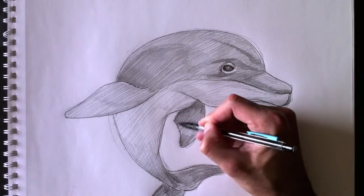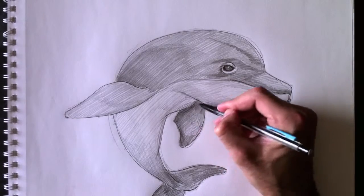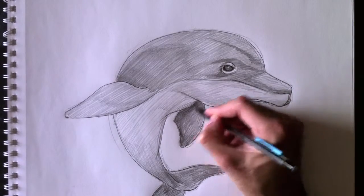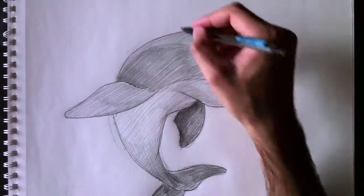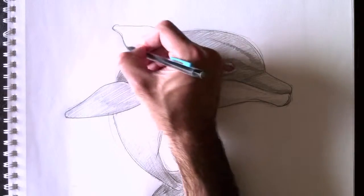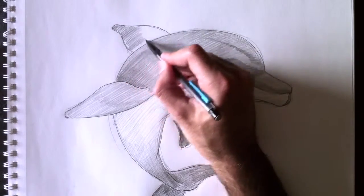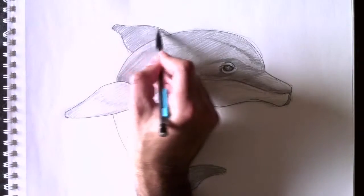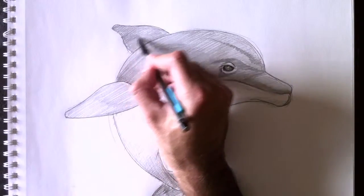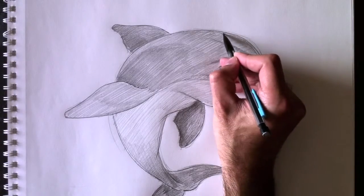Et je tiens à vous rappeler que mon livre « Dessiner des formes géométriques simples, dessiner comme Paolo » est maintenant disponible sur l'iTunes Store pour 4,99 euros, seulement pour iPad. My book « Drawing Basic Shapes with Paolo » or « Drawing Like Paolo » is now available on the iTunes Store. Go ahead and check it out — c'est vraiment pour apprendre à voir les objets avant de les dessiner en 3D.